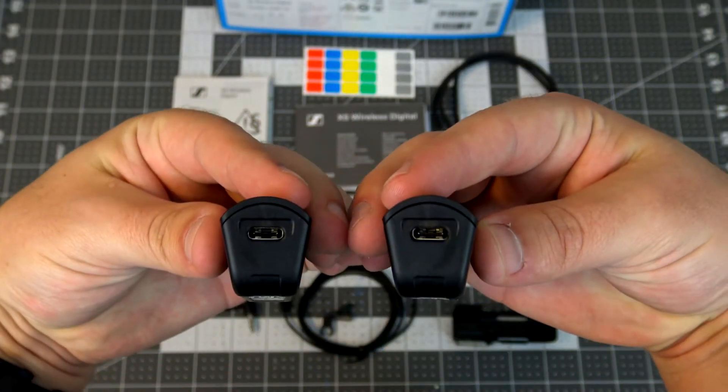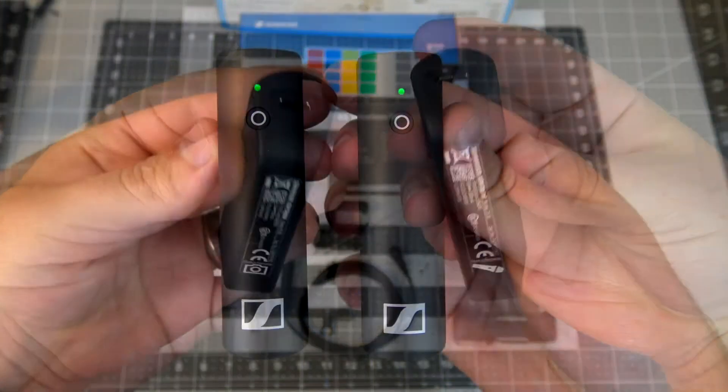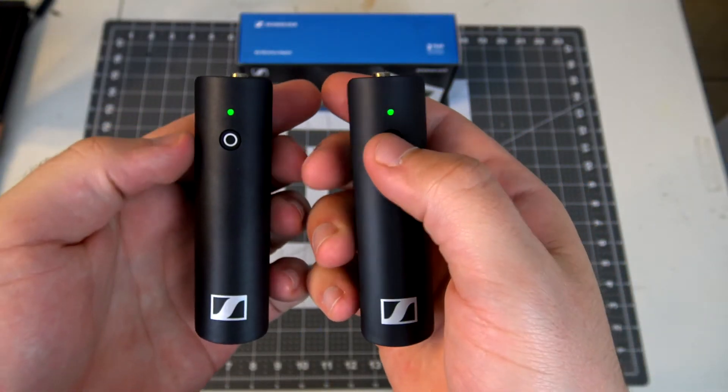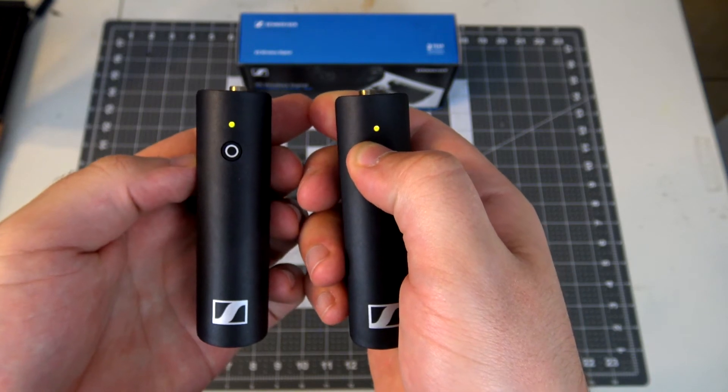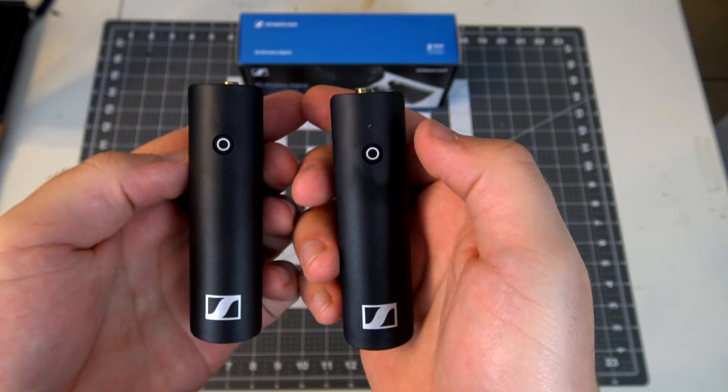They have a max range of about 250 feet, which is quite a good distance for such small units. The transmitters and receivers have a built-in rechargeable battery with five hours of battery life. It is charged with a USB-C input, and they can be used while charging for continuous operation. The LED on the unit indicates battery life, so you can tell at a glance if you are at risk of running out of battery.